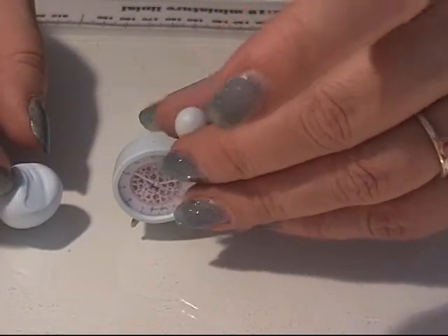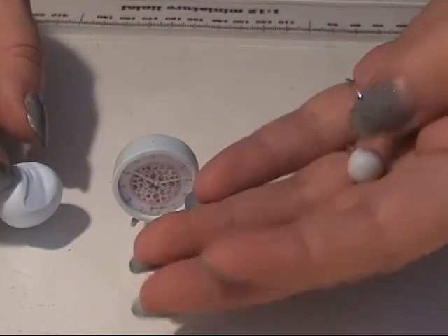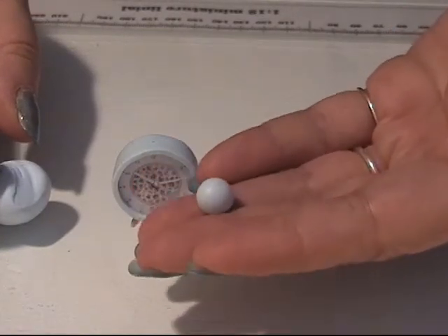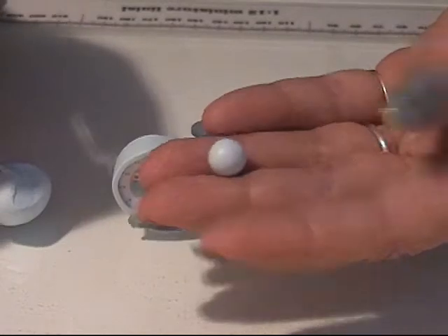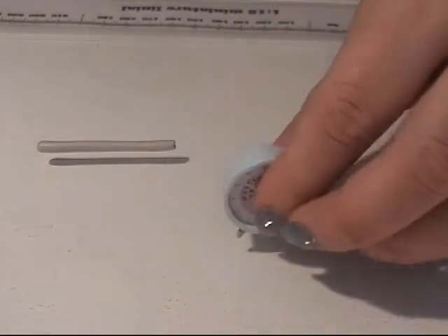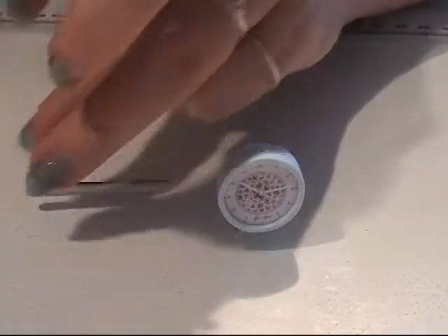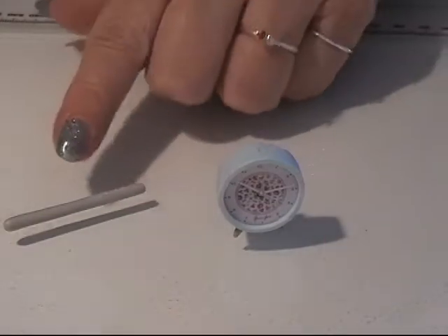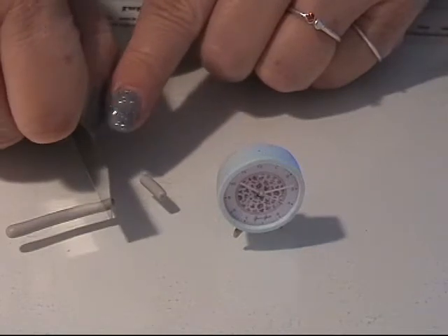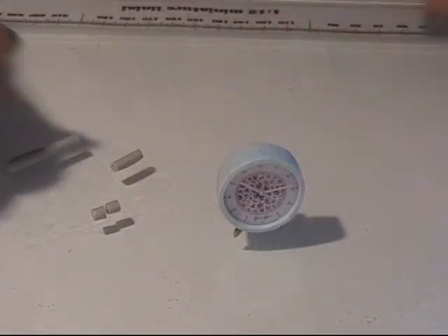You could make it a bit bigger, but I kind of like this size. I'm going to bake this and just right after I bake it I'm going to cut it into two halves, so I'll put that aside for now. I rolled out my grey colored clay and I'm going to make two tiny pieces of tube.